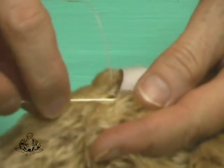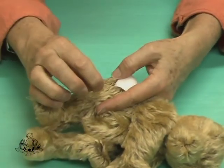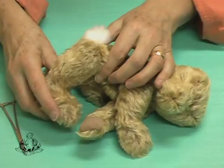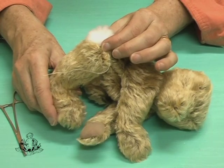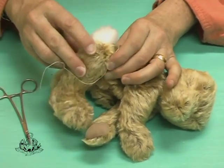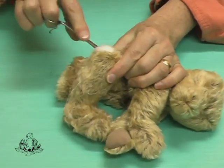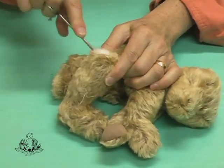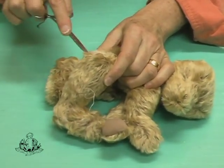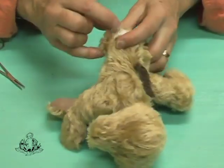Continue in this way until you've done the whole top of the leg, pushing the fiber filling in as you go. Now I've partially stitched the opening of the leg closed — it's a good idea to feel for any empty pockets and insert a little bit of additional filling to get a nice round shape at the top of the leg. Then continue stitching until the whole leg is closed.